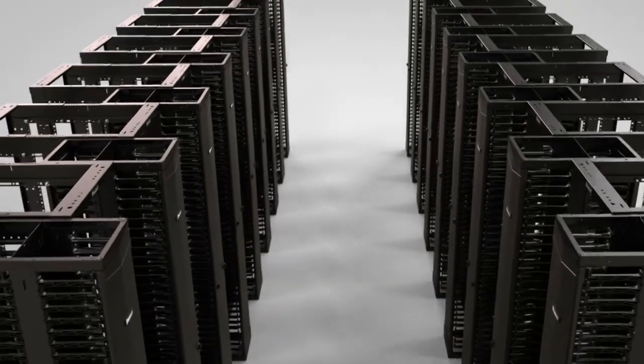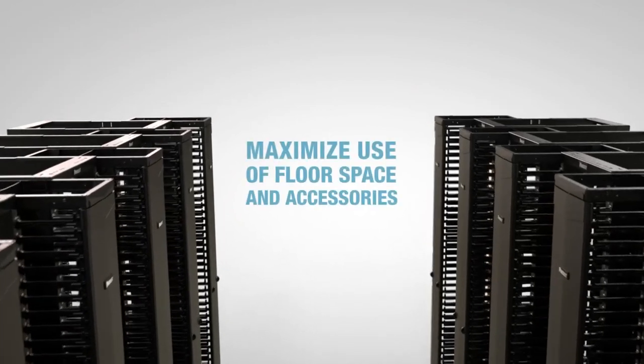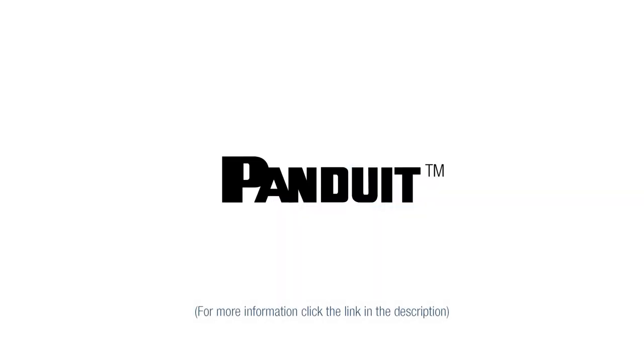Above all, Panduit's adjustable four-post rack gives you the versatility to maximize your use of floor space and all of the accessories you need. For more information, click the link in the description below, and remember to check in with Panduit.com for our latest product updates.